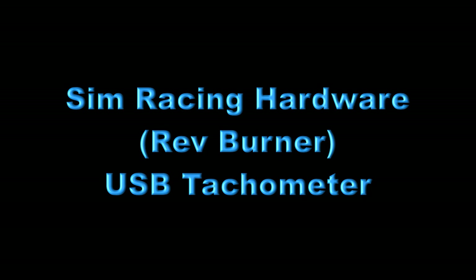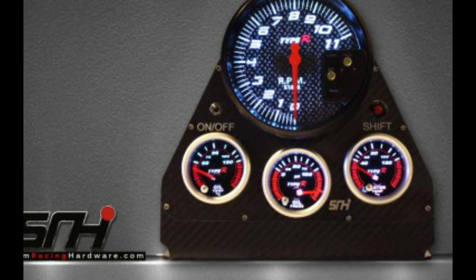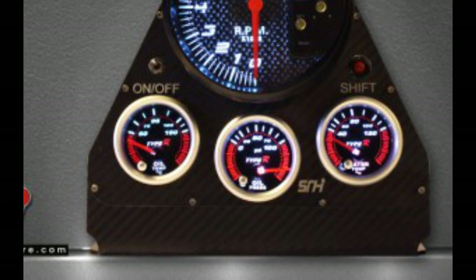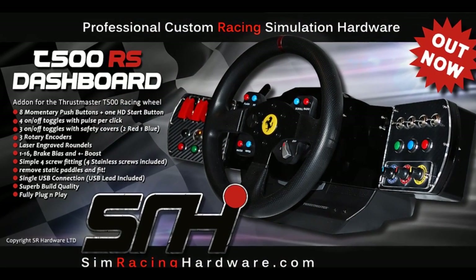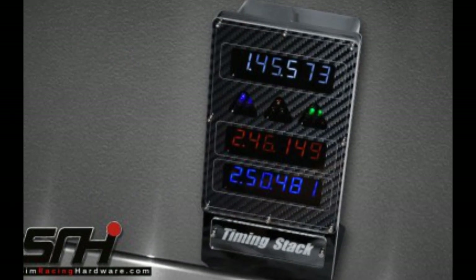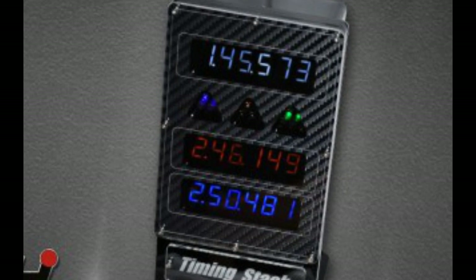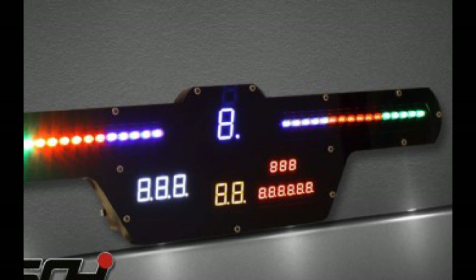Welcome to my review for Simracing Hardware's USB Tachometer. Simracing Hardware, or SRH, are a UK-based company which design and manufacture high-end simulation equipment. They also offer a full bespoke design and manufacture service. If you're into sim racing and own a sim rig, you really need to check out their website — they've got some amazing products, and I'll leave a link in the description.